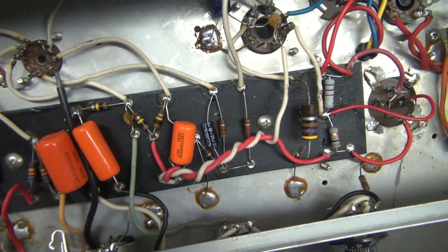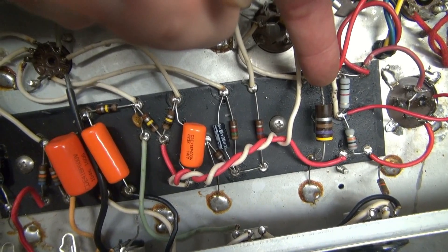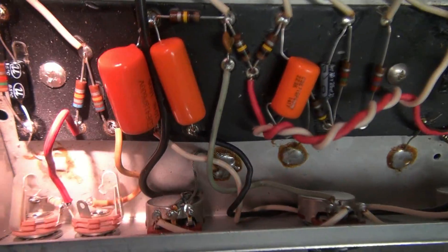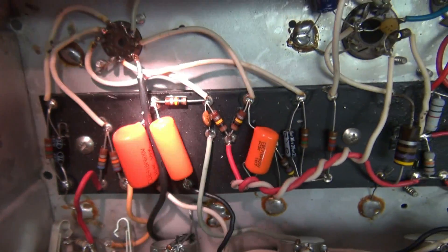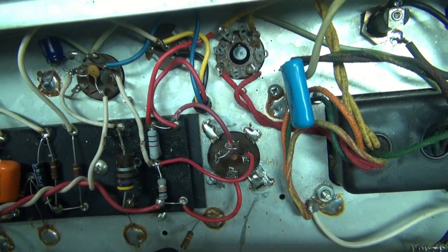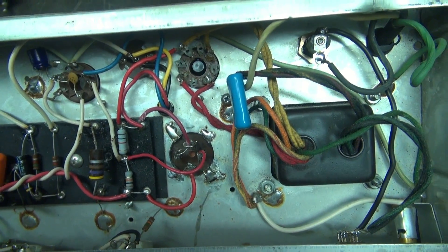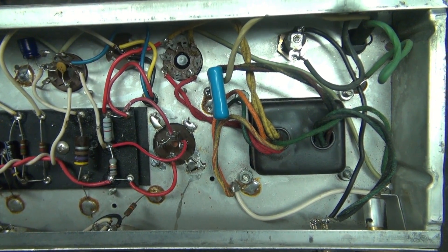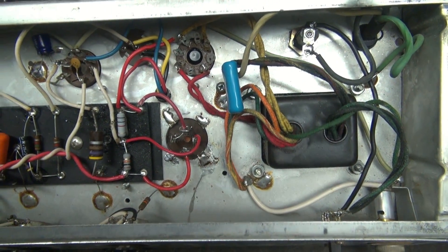New components are installed. You see I left the bias resistor — that may be changed depending. We have the new Switchcraft jacks, Sprague caps, and of course that filter cap. The next step is to bring this thing up on a variac using only the 5Y3 tube so that I can check the power supply and make sure that's okay.